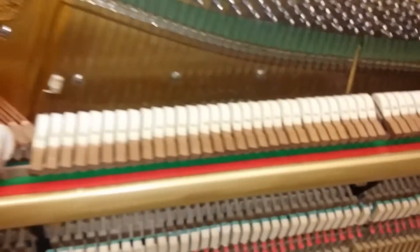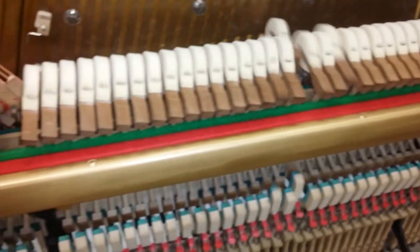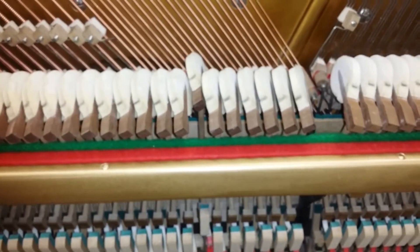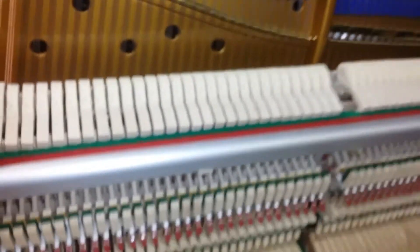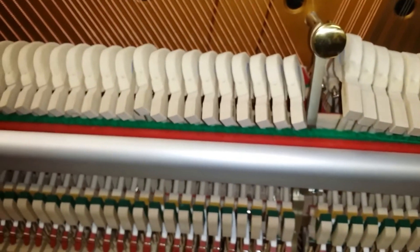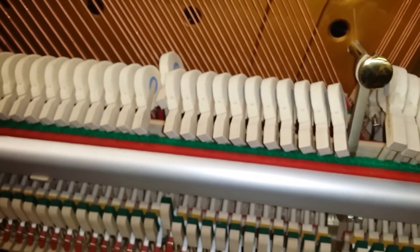Both pianos are a similar tone quality. This is the Bechstein — a nice full tone throughout. The Blüthner has a slightly mellower sound, and it's got a different tone also because of the new hammers.